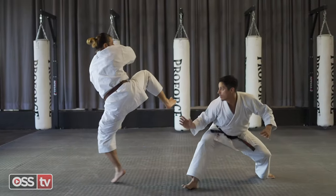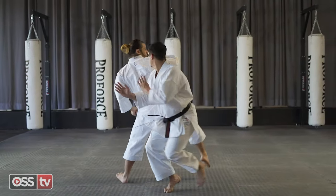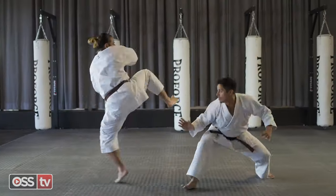Push off with your back foot, moving forward and out at an angle. Turn toward your opponent, striking with back fist.